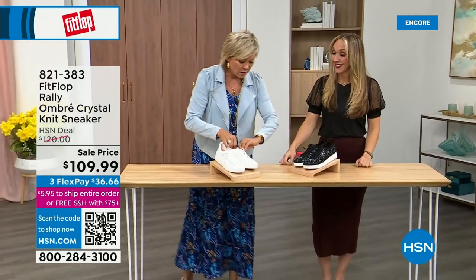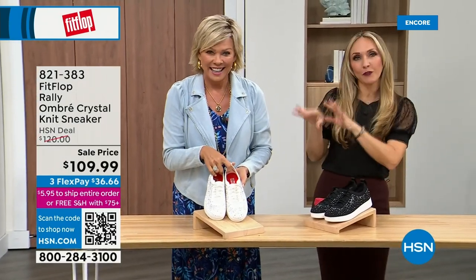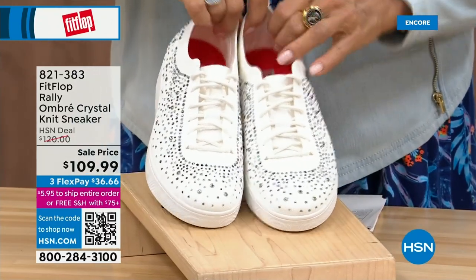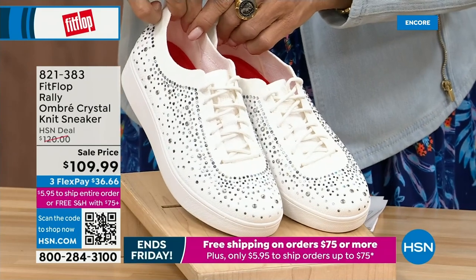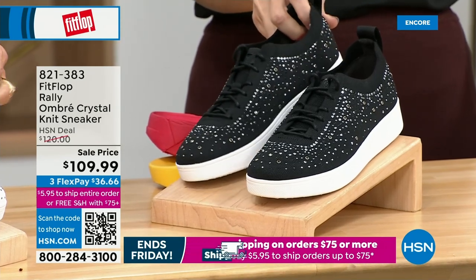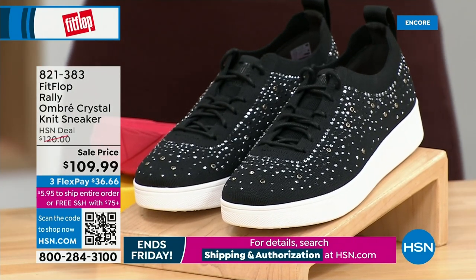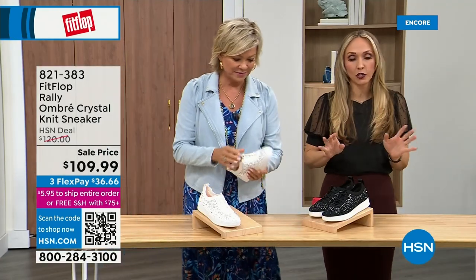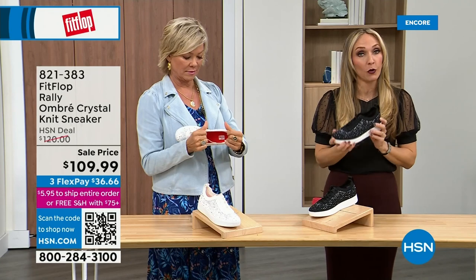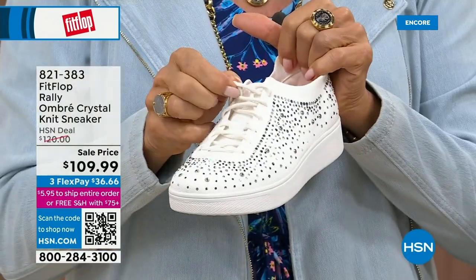Oh my gosh, I cannot believe how cute this is. This is Uber Knit — an uber knit rally love child. We have a rally sneaker and an uber knit sneaker, and they came into a vat of gems. These are brand new and on sale. We have white and black, in sizes 5 to 11 whole and half sizes — half sizes available up to size 9. That is no ordinary sneaker — it's a standout. You should have a fashion sneaker in your wardrobe; they go with your summer dresses, skirts, shorts, and jeans.